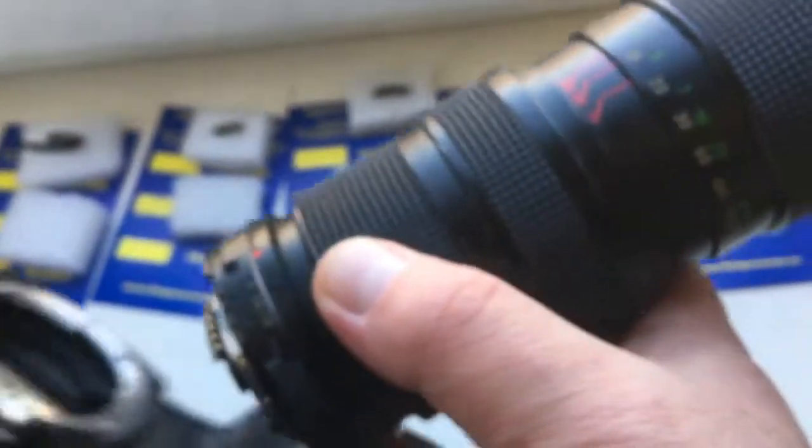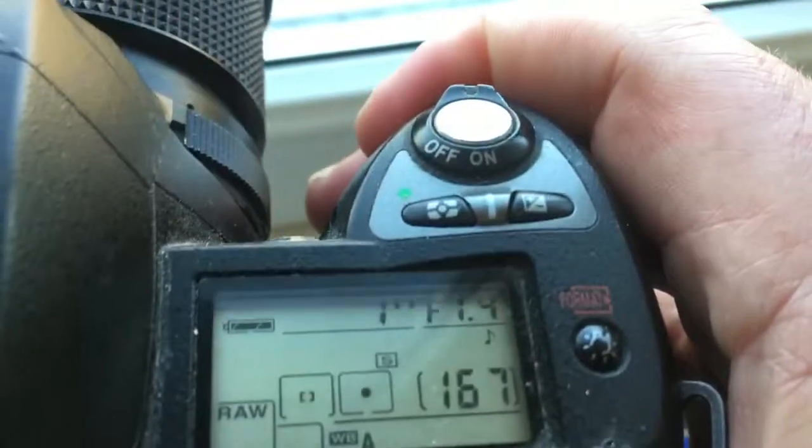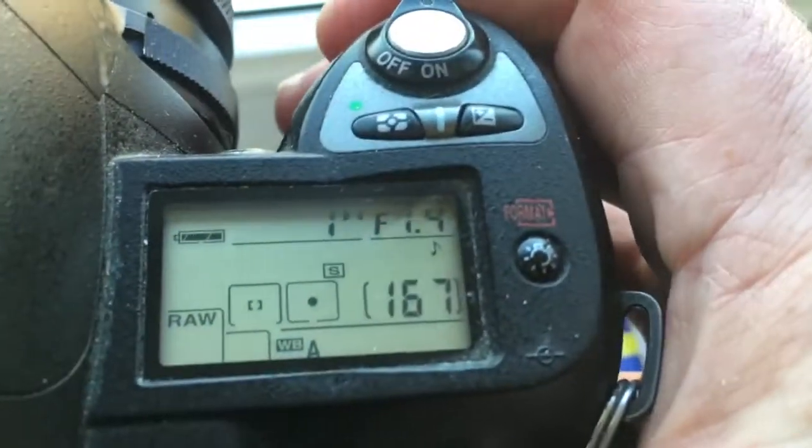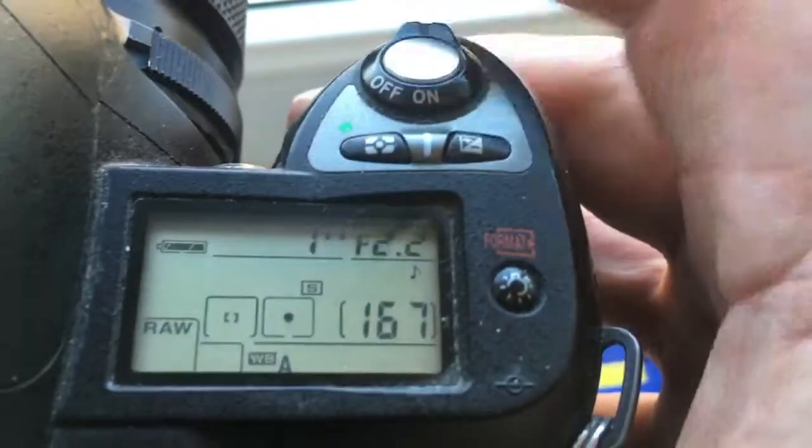Chip number five. I pre-programmed this chip — focal length is 85 mm and aperture range from 1.4 to 16.